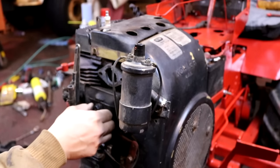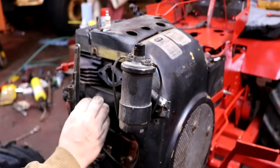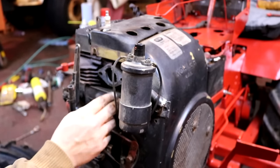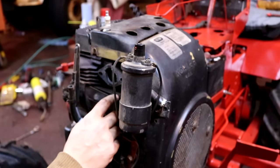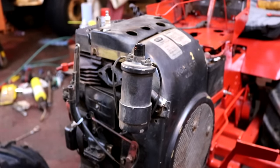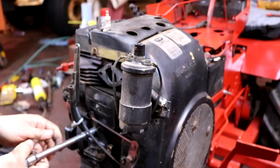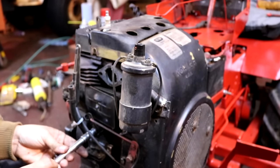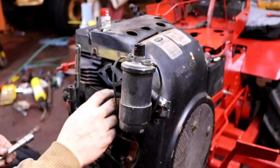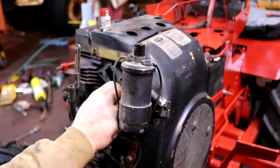The valve cover is held on with this quarter-inch nut here. Turn that out, and then the valve cover is actually two covers and a few other components inside. Just be extra careful when you're removing them. Make note of the orientation that they're in so you can put them back in the same way that they came out. On this particular engine, this little speed control lever here is in the way, so I'm loosening it up just to give me enough clearance to slide these covers off that stud and then remove everything else.